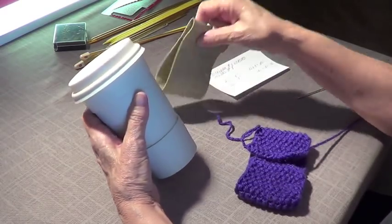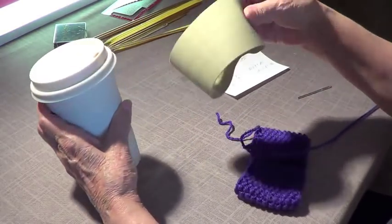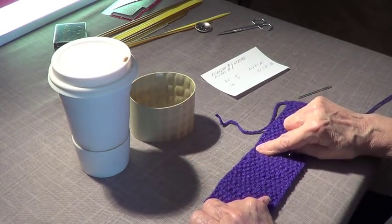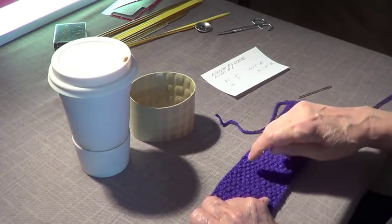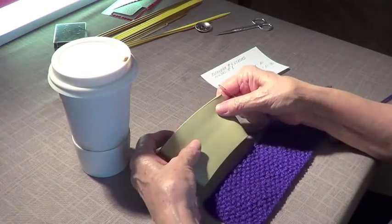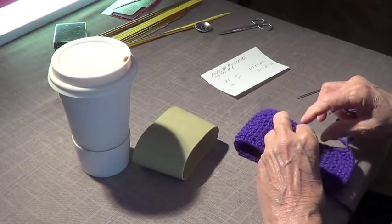Anna's idea was to make a sleeve for your coffee cup — Pinterest inspired! It has a band that goes around. I measured and found that 20 stitches give me 5 inches, so in order to go around the cup — which is 9 inches at the bottom and 10 inches at the top — I need to cast on 36 stitches.